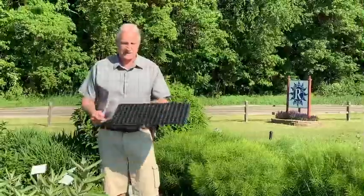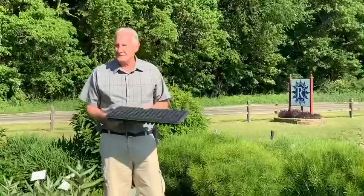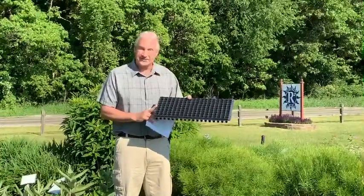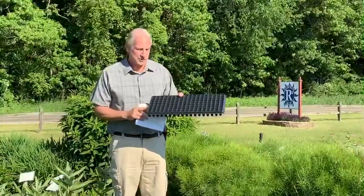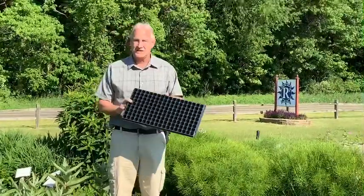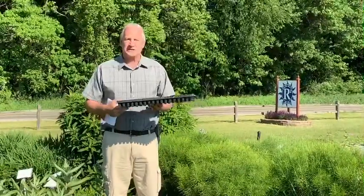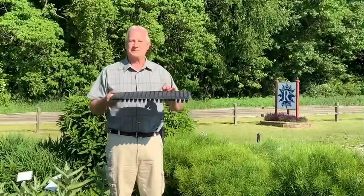It's been working very well. Here is a picture of the tray. We're going to talk about some of the benefits. We started it with our perennial program, but now we offer it for all our programs. We've actually eliminated the 128 tray from our stable. This tray, relative to the standard 128 that we used to use, has a much deeper cell.